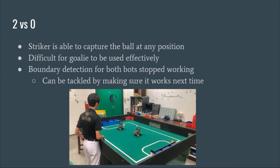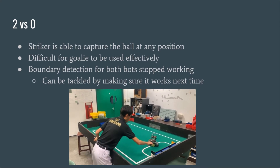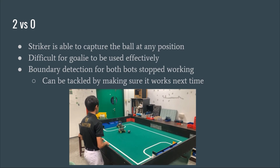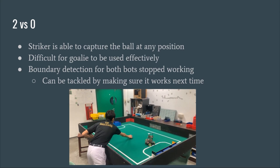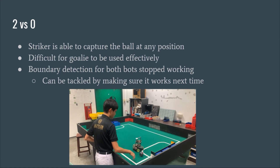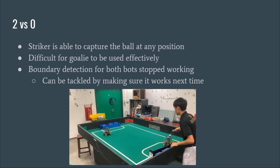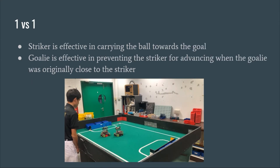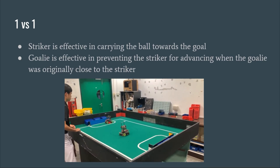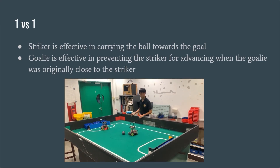From the video, the striker is able to capture the ball at various positions. However, it is hard to use the goalie effectively as one of the motors on the goalie does not work properly. Additionally, the boundary detection for both robots stopped working, which can be avoided in the future by making sure they work beforehand. The goalie was also not always able to get to the ball in time to intercept it, which will need to be fixed in the future.